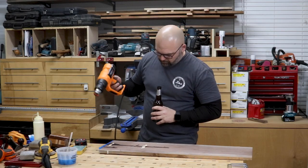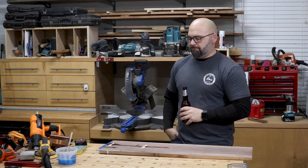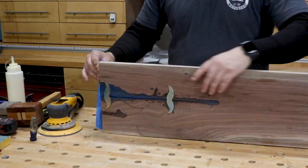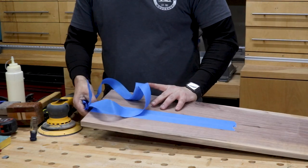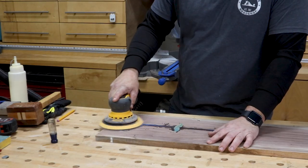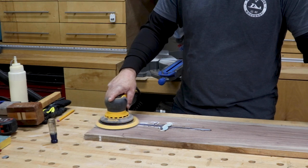After that, I used my heat gun to pop all the bubbles that made their way to the surface, and then it was time to have a beer or two while the epoxy cured. With the epoxy I was using, it ended up taking a few hours before it was fully cured. If you want to check out the exact epoxy I'm using, as well as any other tools or materials in this video, I'll put direct links to all of them down in the description. After the epoxy was fully cured, I grabbed my Mirka sander with some 80 grit and sanded the epoxy and the inlays until they were flush with the board.